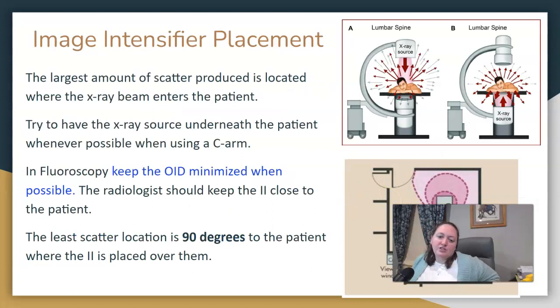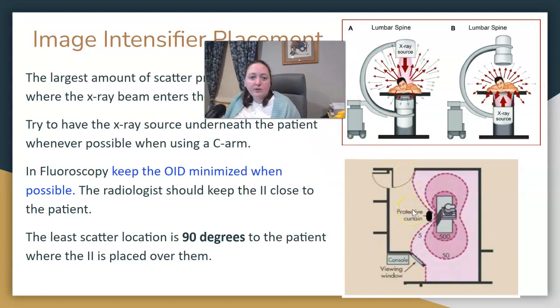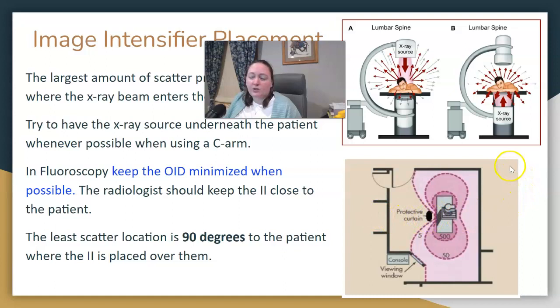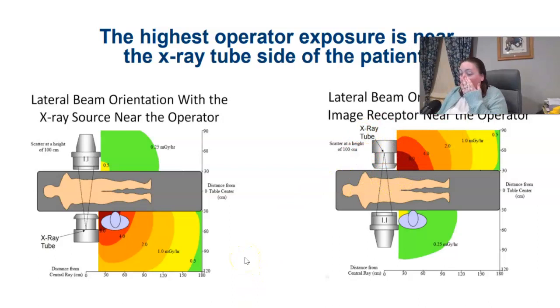Being aware of your image intensifier placement is also important for reducing your dose as a technologist. Ideally, the x-ray source should be underneath the patient because of the way the beam scatters, and the image intensifier should be on top. If for some reason you have to flip it, scatter radiation will be more significant. Be aware of your OID distances in the fluoro room — ideally you should be behind the protective curtain or 90 degrees from the patient, wearing lead and increasing your distance. The highest exposure is on the x-ray tube side, so be aware of where you're standing for C-arm cases.